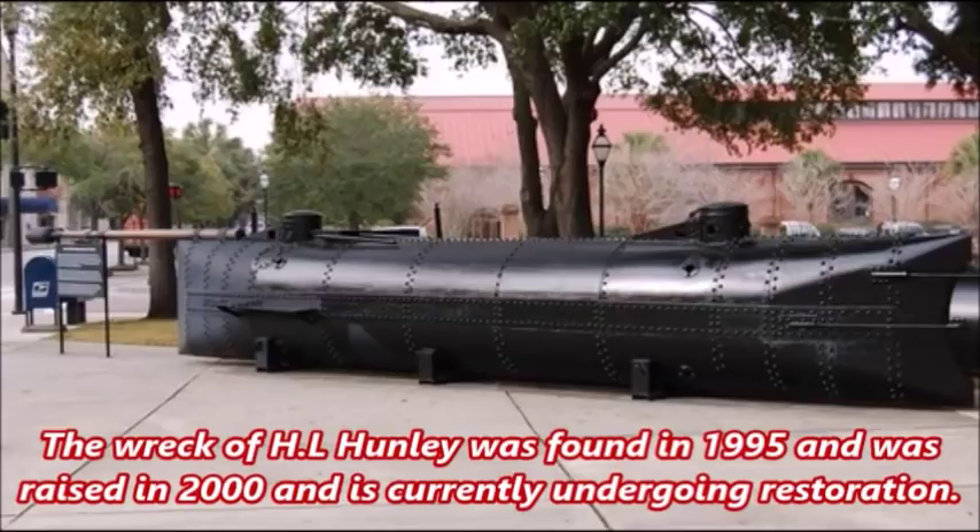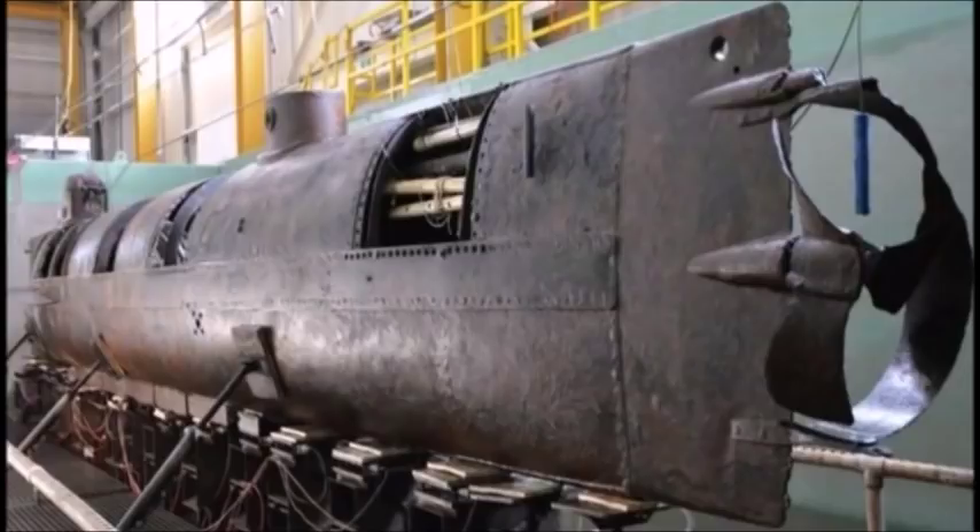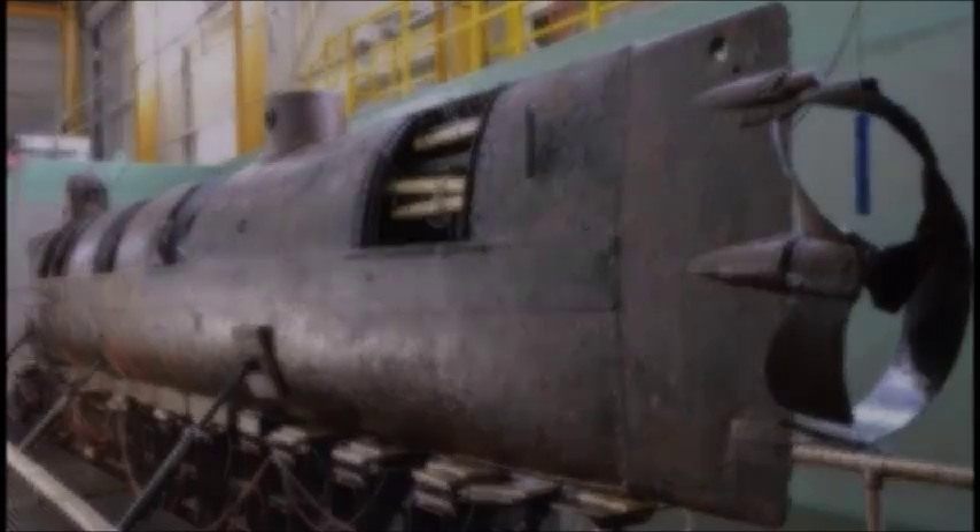This spar torpedo was detonated either electrically with an early electric detonator, or manually by putting the submarine in reverse and triggering the spar torpedo's secondary detonation switch — essentially an early form of a lighter that would ignite the gunpowder when the cord was pulled back. Unlike the USS Alligator, which could dive to attack opponents using limpet mines, the H.L. Hunley had to stay on the surface to attack. She had to ram her spar into the side of an enemy vessel. The H.L. Hunley is most famously known for sinking the American sloop of war USS Housatonic on the night of February 17, 1864.